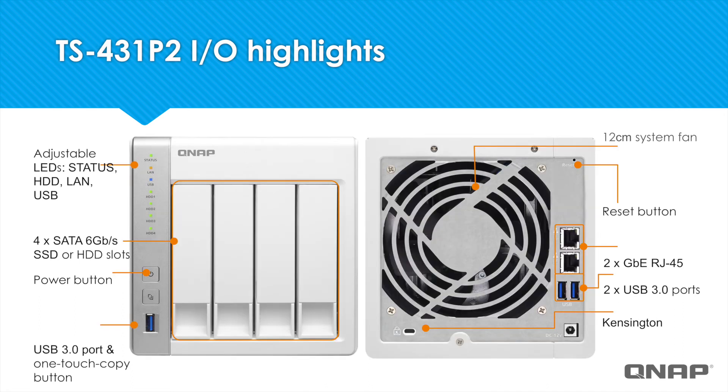And here we have the TS-431P2, similar to the TS-231P2, but it just has four drive bays. You'll see the LED status lights, the power button, and the one-touch copy button in the front, along with the two single gigabit ethernet ports in the back and two USB 3.0 ports in the back.